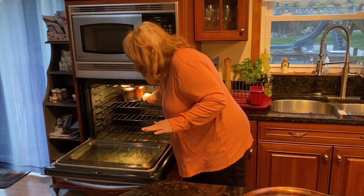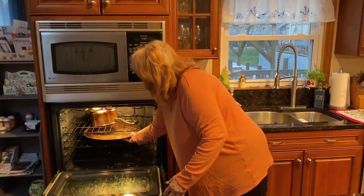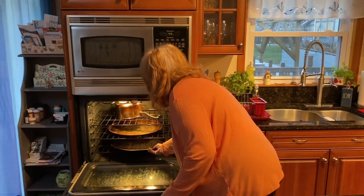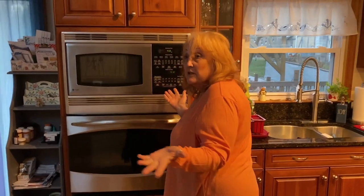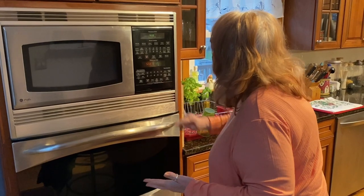I'm going to put them in here, each on a different level. I'm going to close the door and then I'm going to clean the oven. This is a self-clean oven.